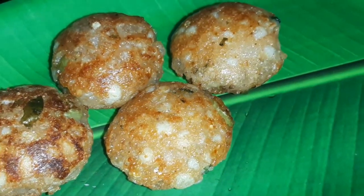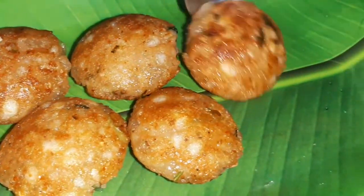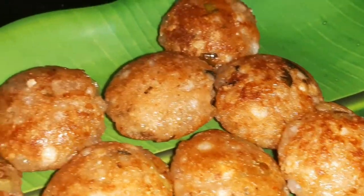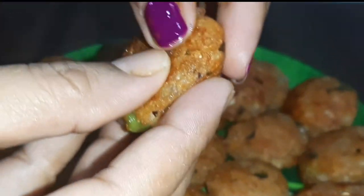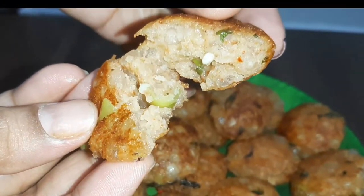They are very good and tasty. Friends, you can enjoy eating these appe. Now I am going to eat it — now you can eat it too.